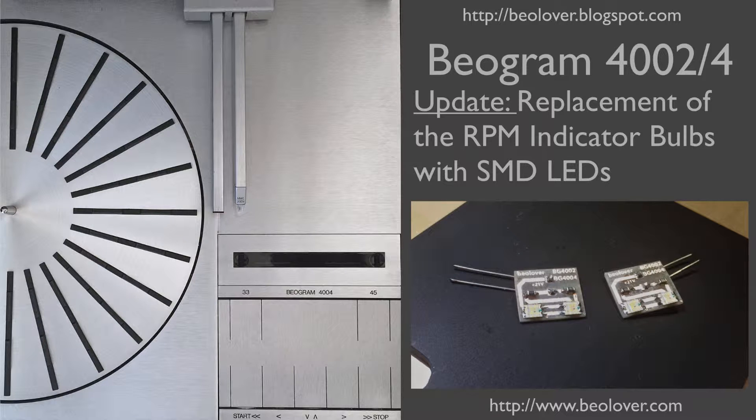This video is about the replacement of the RPM indicator bulbs with SMD LEDs in a Biogram 4002-4004 turntable. For more information, please visit my blog at biolover.blogspot.com or go to my website at www.biolover.com.